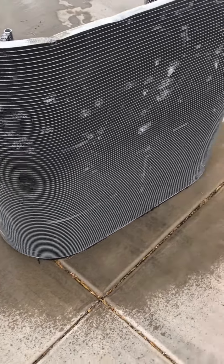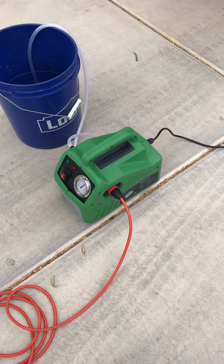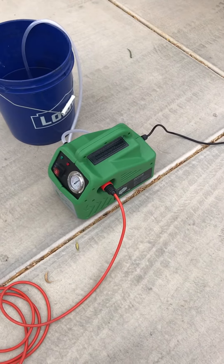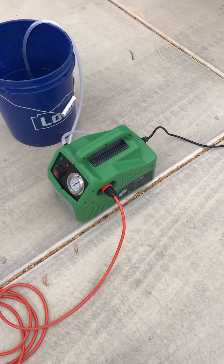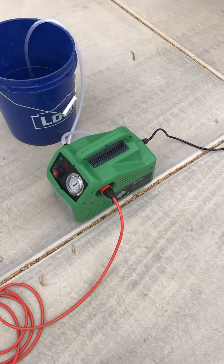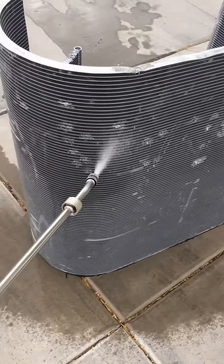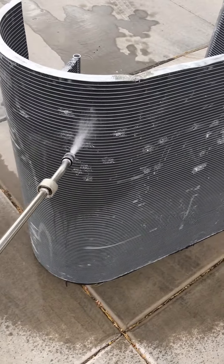I like it. So this is the Supco Porta Blaster, their Tradefox series of tools. You can check them out at www.supco.com. And if you need additional information on how it's used or have any additional questions, you can get a hold of me at HDACReeferGuy at gmail.com.